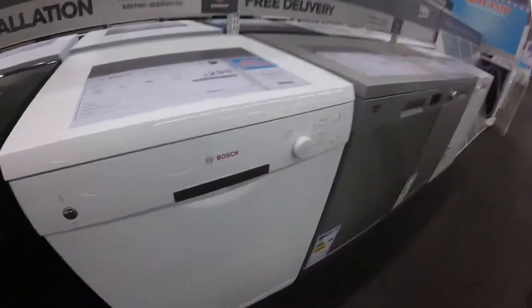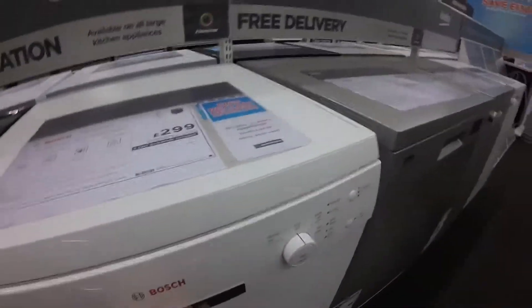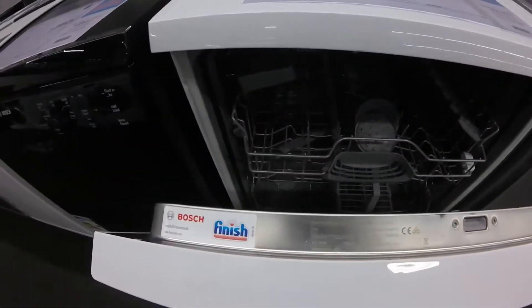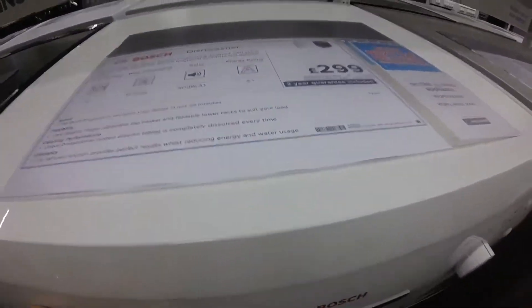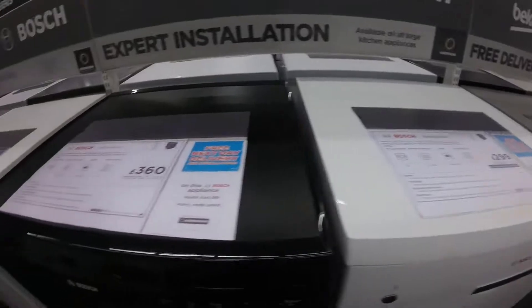Then wash. What does that do? It's Becker when finished, from Bosch. What is the Becker when Bosch? I can't remember that.